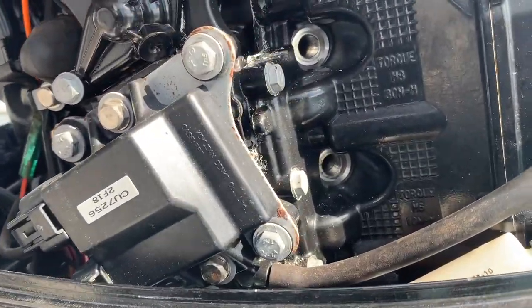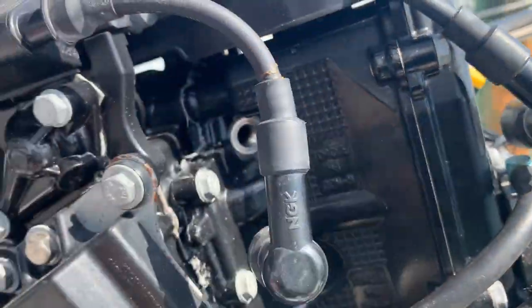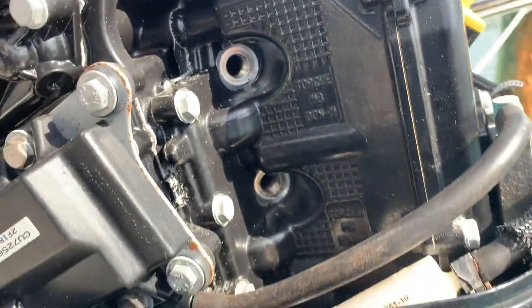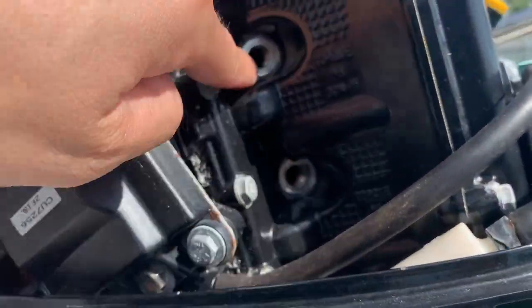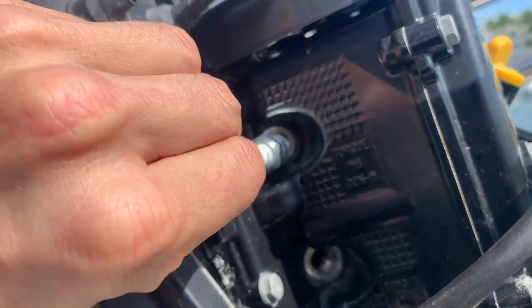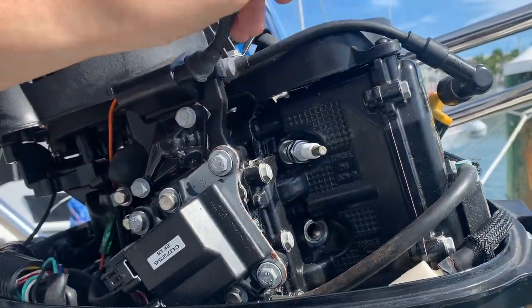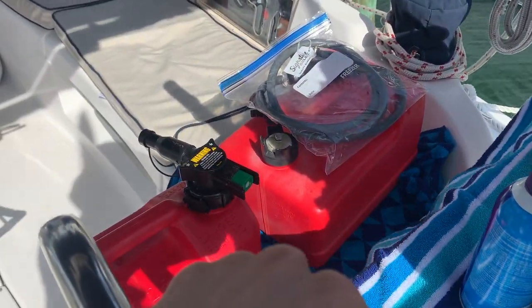Remove the spark plugs — they go in this hole. Once the spark plug is there, this clips on top of it and sends the electrical signal into the combustion chamber, so that an explosion can happen. That explosion pushes a piston, which goes to some gears, which goes to the propeller. So this is the actual combustion chamber. We're going to spray the starting fluid in there, put the spark plugs back in, then connect the fuel line and drain the fuel lines before we see if it starts.